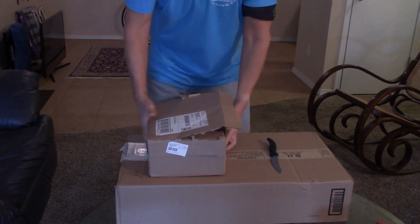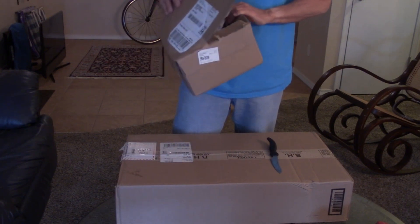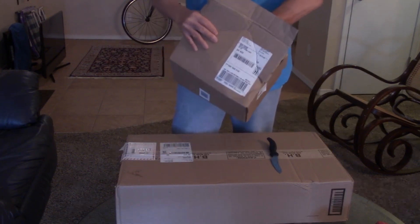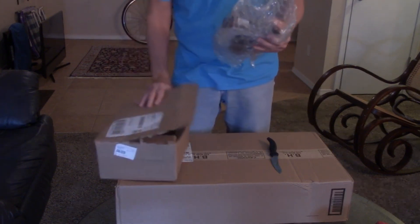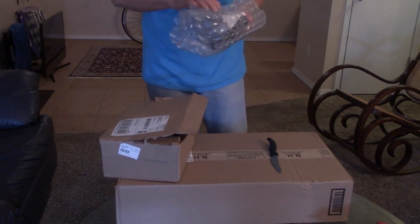Hey everybody, this is me getting ready to do my unboxing. Let's see what we got here — this is from B&H.